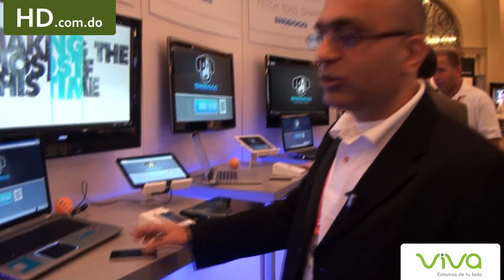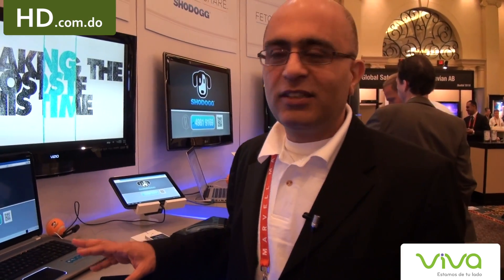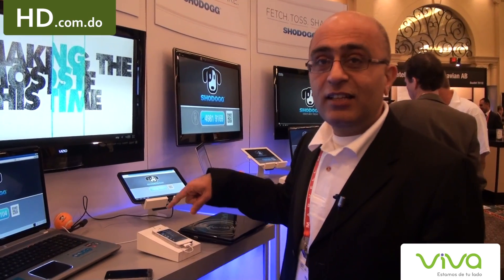Toss is about making your mobile handset the center of the hub. We think the smartphones out there in the market have processors strong enough to handle any kind of processing. That's why we made it the center of attention, and this device is going to be tossing video or content on multiple devices.